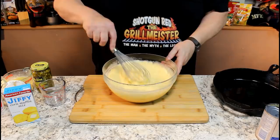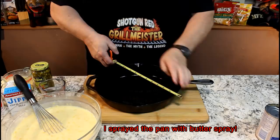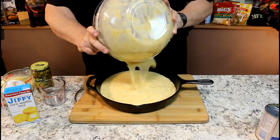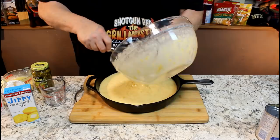Now it's time to make it what we called it — cast iron corn pudding. I got my tape measure out and this is a 12-inch cast iron frying pan. Most people dump this recipe into a 9x13 pan, but if you like to use your cast iron, go get that 12-inch cast iron frying pan. Pour that all in there.